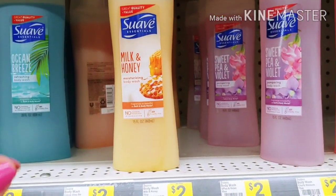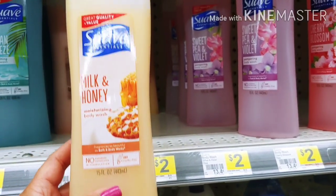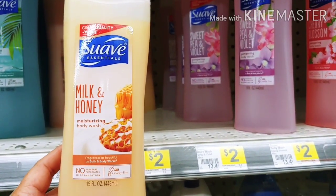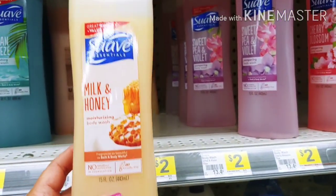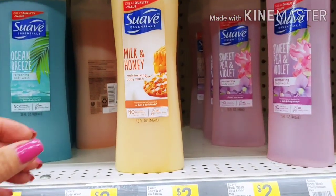Let's go ahead and move over to the body wash. We've got a new one dollar digital and I'm going to go ahead and pick up this one — it's two dollars. You can choose some other different brands, just make sure you scan them and that the one dollar digital that just came out is attaching. So I'm putting this in my cart.